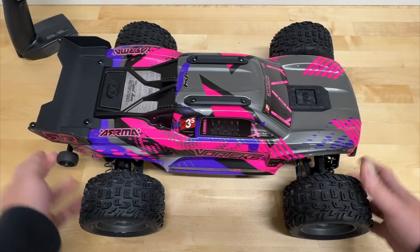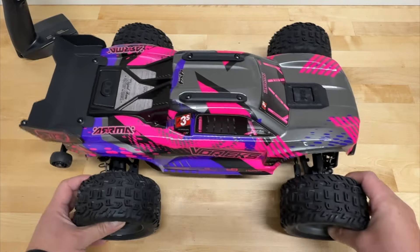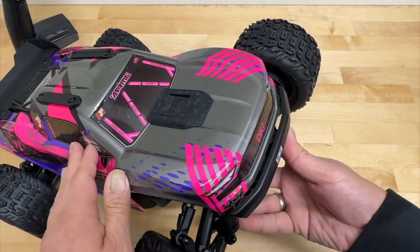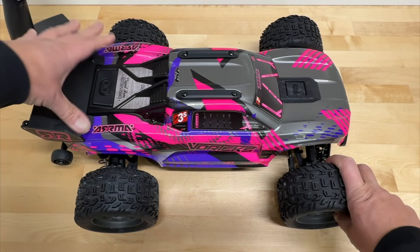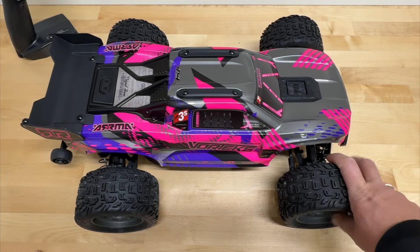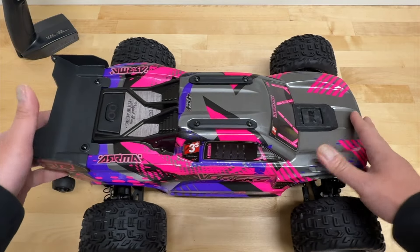First off, you can see the body is a little bit different. It does have these little push buttons up top — roof skid plates. The overall shape looks similar as before. The front does look a little different, kind of a Ford Mustang look to me. It does have the integrated blade wing here, hard plastic, to provide some downforce. Let's take off the body.